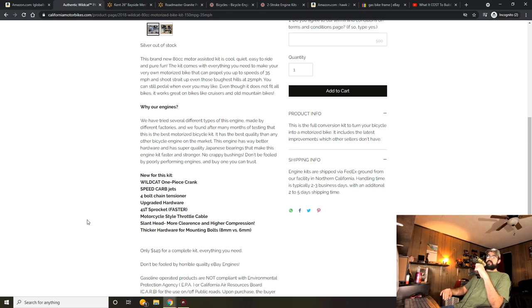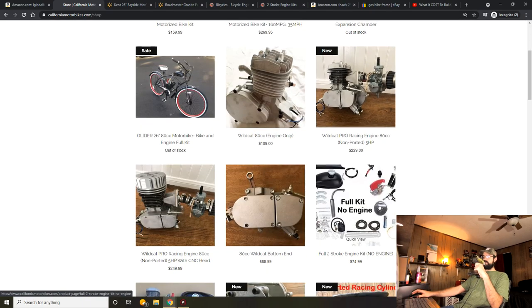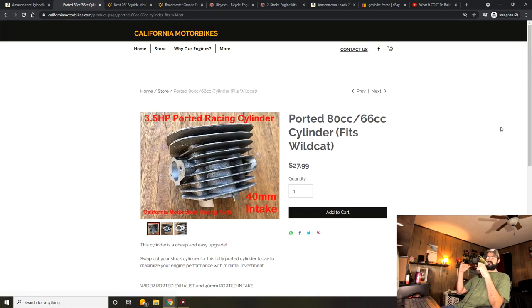The 41.2 sprocket included with their kit gives a higher top speed and a better cruising speed that's smoother on the engine, sacrificing a little low end but nothing that gives you considerably more pedaling issues. California Motorbikes also has ported cylinders available for about $30 — not much more than a stock cylinder. A ported cylinder is probably the easiest way to get performance out of a motor. Just slide off your old one, slide on the new one, maybe new gaskets. Adding a ported cylinder plus a tuned pipe together pretty much reaches the higher limit of what these motors are capable of without severe modifications.